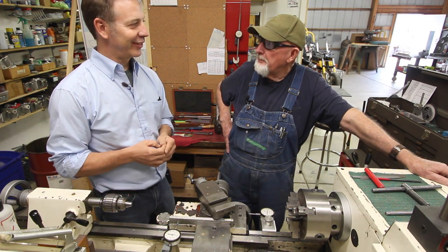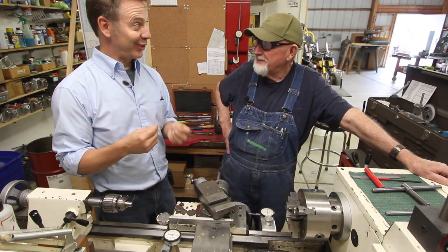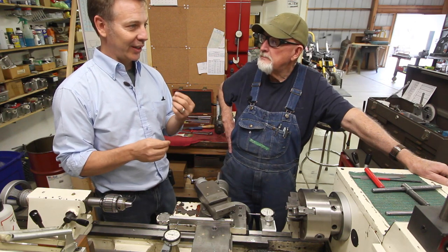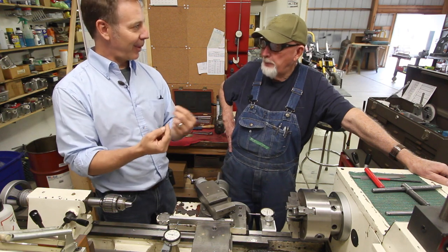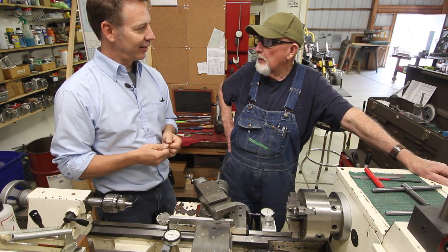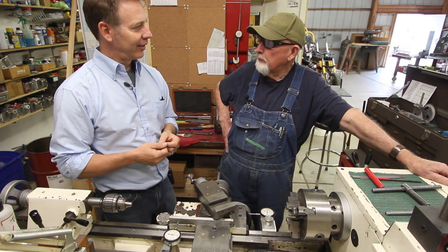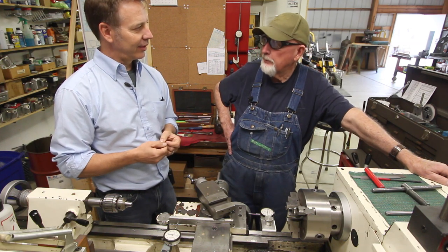Billy's been telling me about some of the techniques they used — a buddy system for welding, where one guy would strike an arc and bring it around, then the other would pick up off it to avoid too many starts and stops. They'd just keep picking each other up as they went around a pipe or tube. Billy used the same technique in boilers, welding boiler tubing when he worked in the power plants.